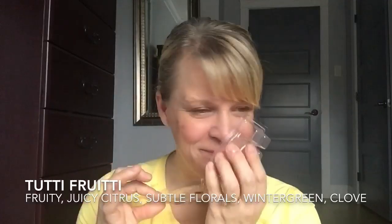Next is Tutti Frutti, scent number four — a pink wax. I used up five cubes. This is described as tantalizing, fruity, juicy citrus and subtle florals swirling with wintergreen and cloves. There are a lot of scent notes, but basically this smells like pink bubblegum with a tiny bit of wintergreen. Because of the clove and wintergreen in the background, it almost makes it feel like a wintery bubblegum scent. My daughter really, really liked this and my son liked it quite a bit; I was just okay with it. If you like bubblegum scents, you definitely want to put this in your Scentsy Club to sample it.